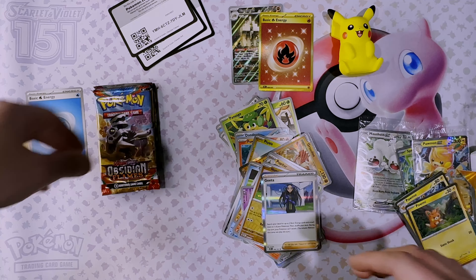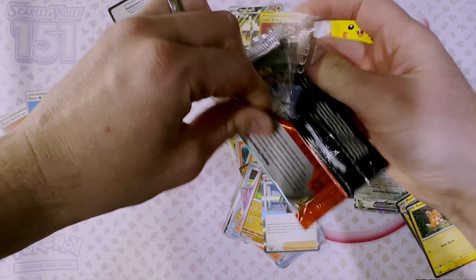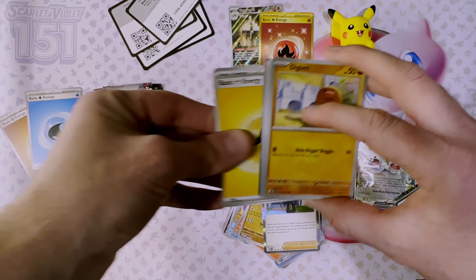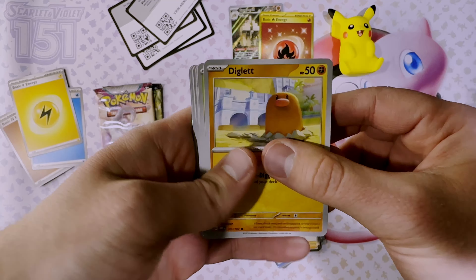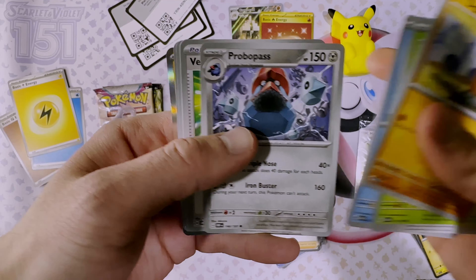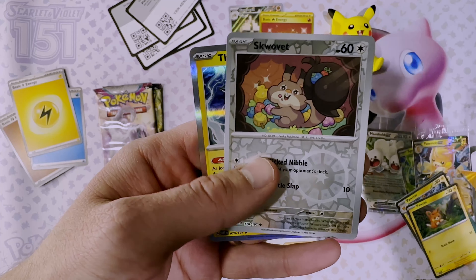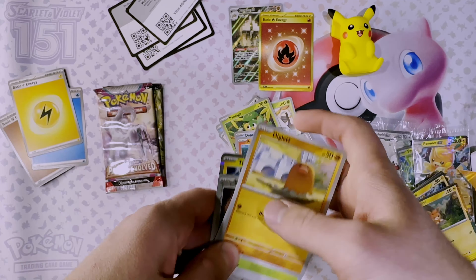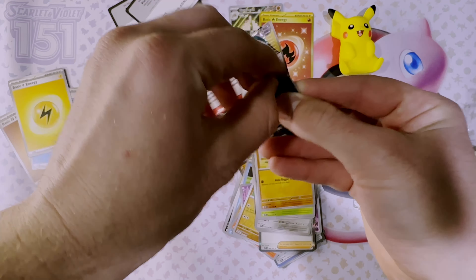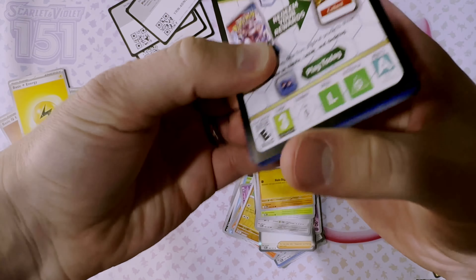Here are our hits — three packs to go! Obsidian Flames, one more chance for the Charizard. That would be a nice addition to that gold basic Fire Energy. Code card, energy, Diglett, Rowlet, Baltoy, Finizen, Robo Past, Vengeful Punch, Skarmory, Capsakid, Scovillain, Thundurus. The main hit in this set is the Iron Hands alt art, so keep going for that.